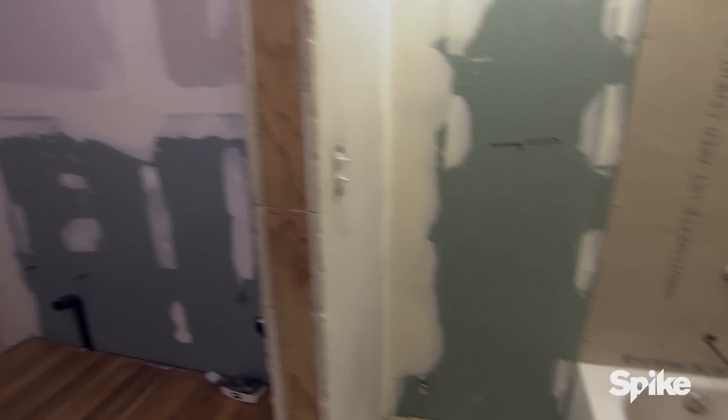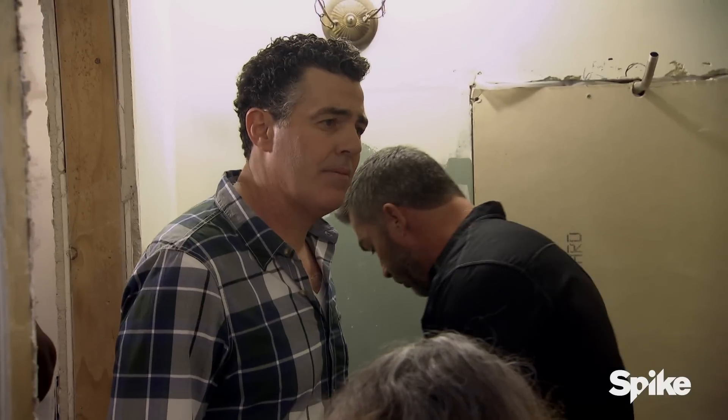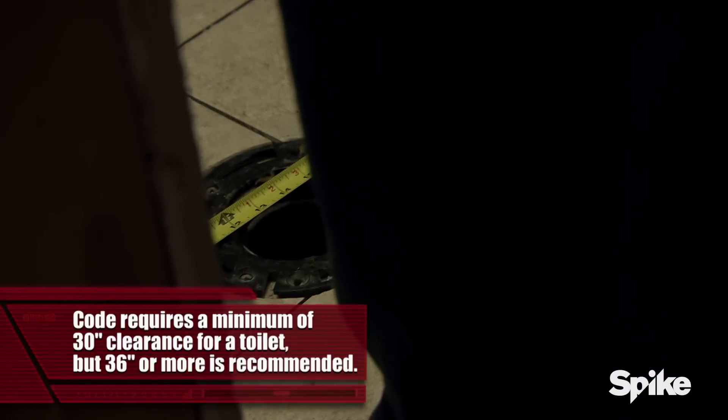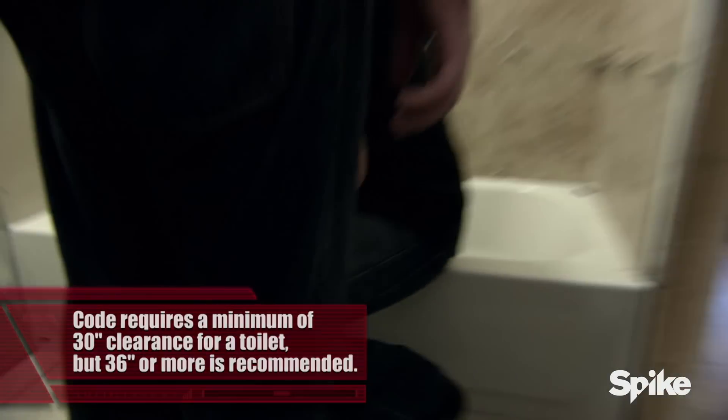He framed this wall in here? Yeah, because this is way too tight. I could tell you right now, just from looking at this toilet — we can't even turn around in here. He said it was according to code. No, it was not even close to code. He's got 27 inches here. You know what's going to happen when you put this toilet in place? You're going to be right up against the tub and the wall.